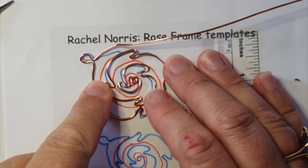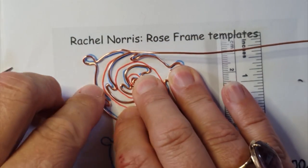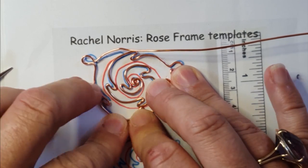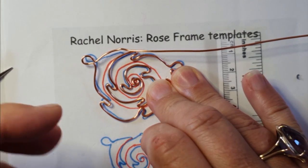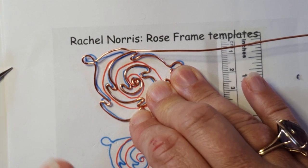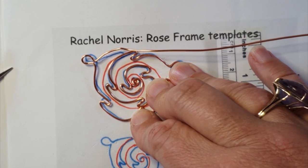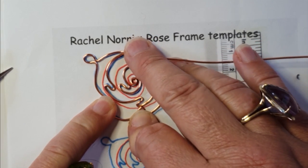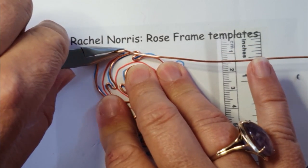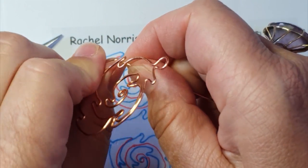I've worked all the way around the rose following the blue line as best I can, and I've reached the point where I'm going to make the final bend. I try to follow the blue line closely because I want this red line spiral to fit nicely into the spaces in the center. These roses are meant to be very organic — even in mirror image there'll be slight differences, and it won't show. You'll just see wonderful swirls of rose patterns across the necklace.